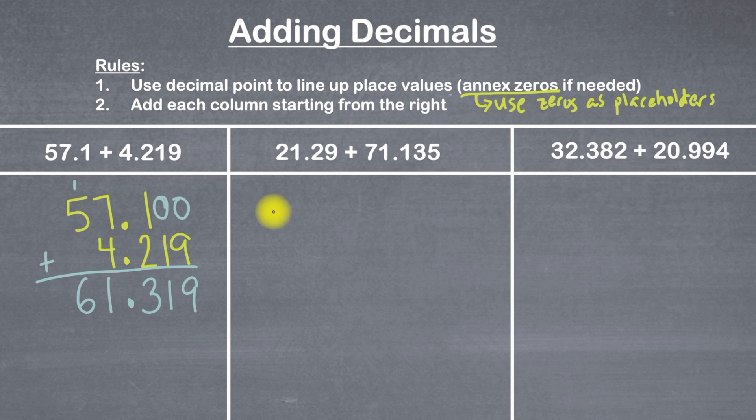Now let's take a look at the second example. Here we've got 21.29 plus 71.135. I'll start with my first number and write 21.29, making sure I'm leaving a little bit of space between each digit. The most important thing here is to make sure that all the place values are lined up, and we're using our decimal point to do so, like we said in rule number one. So I've got 21.29 plus 71.135.